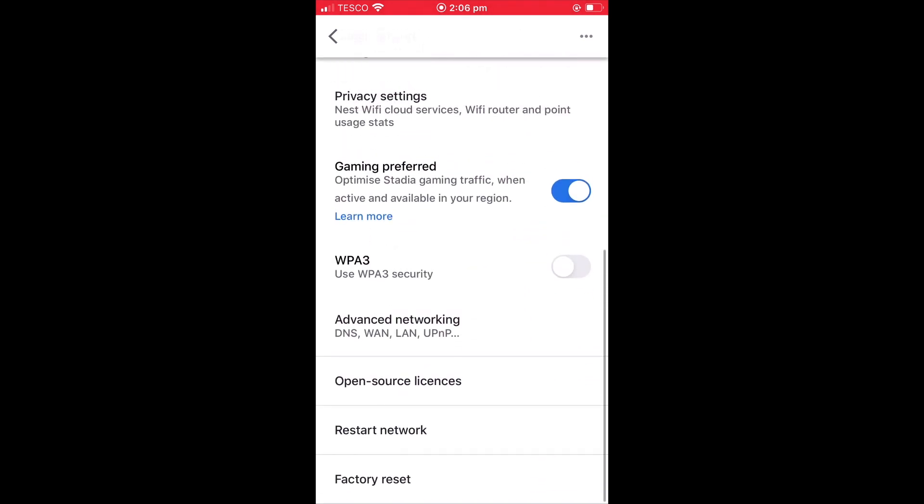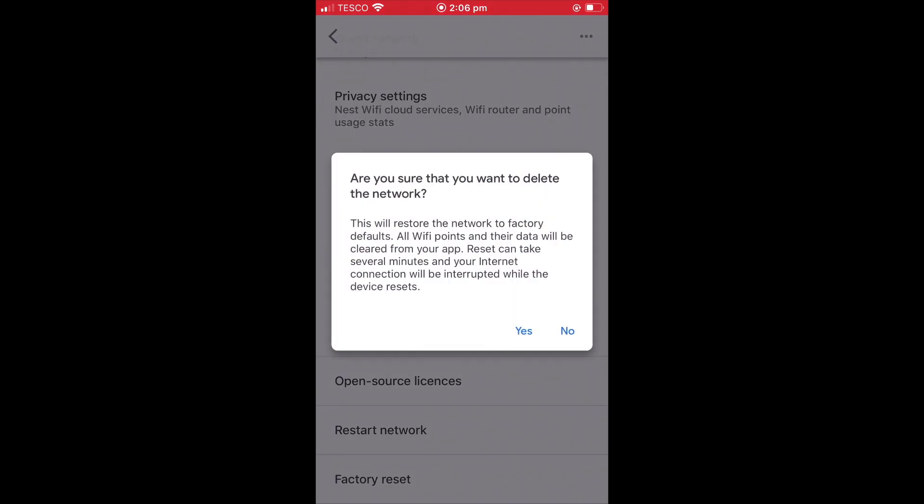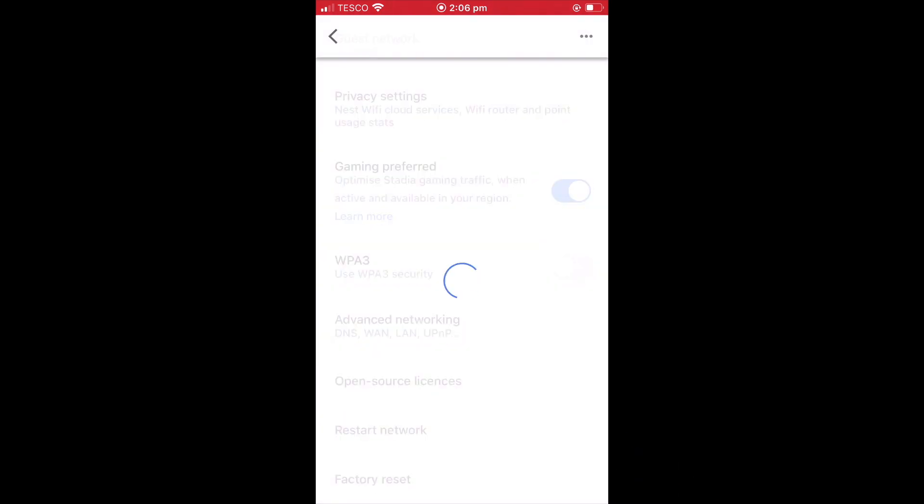If we scroll to the bottom of this panel we will find an option called factory reset. When we select factory reset we are informed that this action will restore our wireless network back to its factory defaults. We are also told that our internet connection will be interrupted and that any Wi-Fi points will be wiped along with any data that they have collected. Let's select yes.